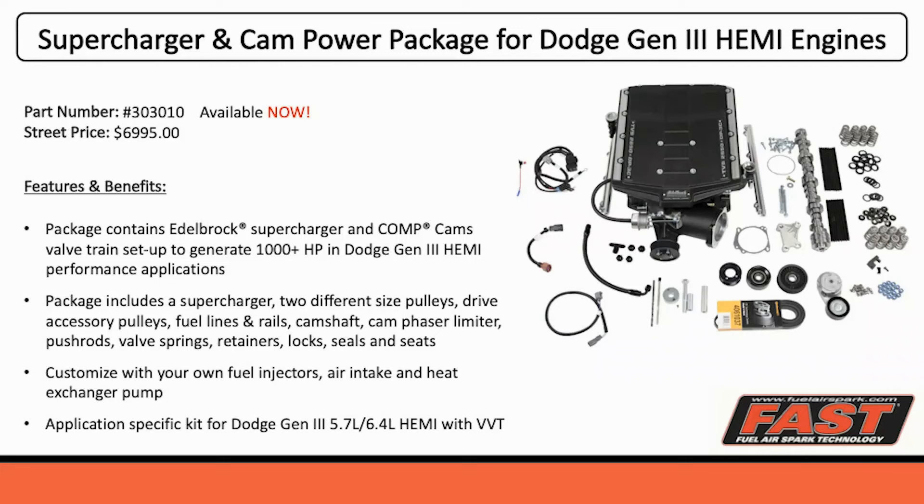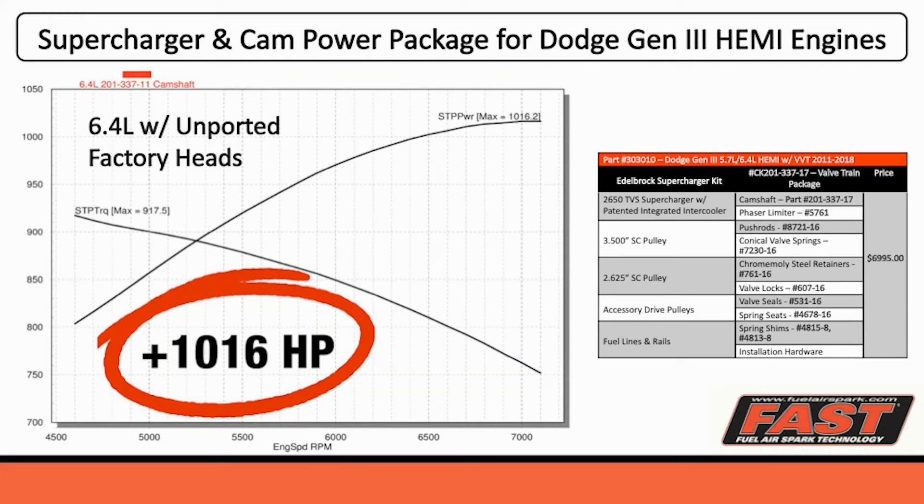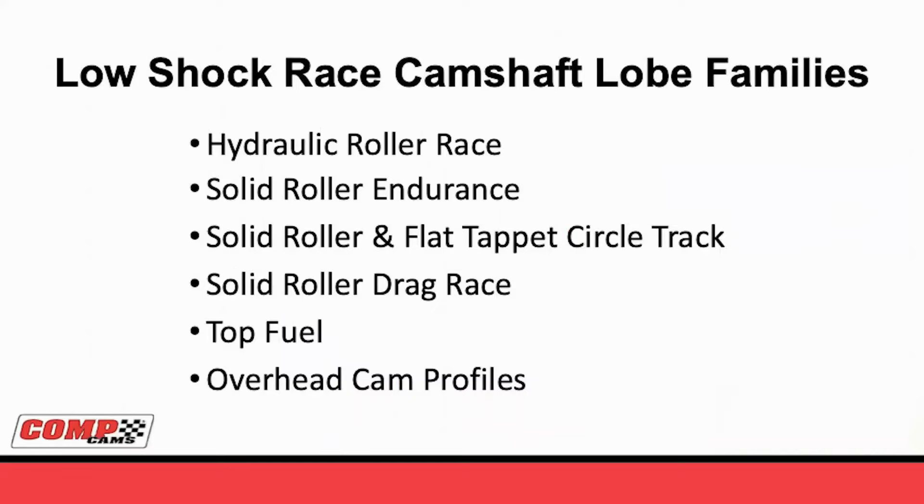Some things just go together like peas and carrots, and camshafts and superchargers is something that we learned as we merged with Edelbrock - just how much these work together. This 6.4 Hemi, with this package, made over a thousand horsepower. That's just with the parts you see on the right, even using the stock throttle body. The 6.4 with unported factory heads made 1016 horsepower on E85. If you ever want to have a great day at work, come in and sit in the dyno room and watch a 6.4 Hemi make 1000 horsepower over and over again.